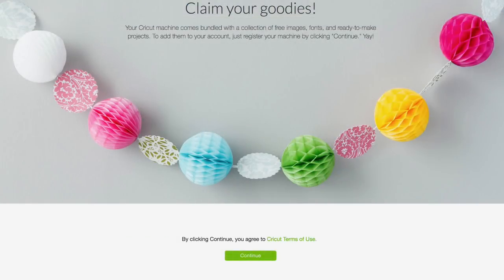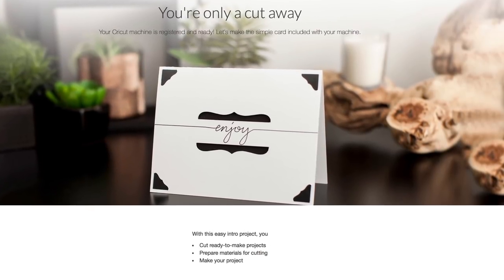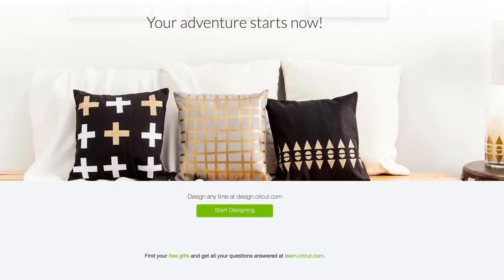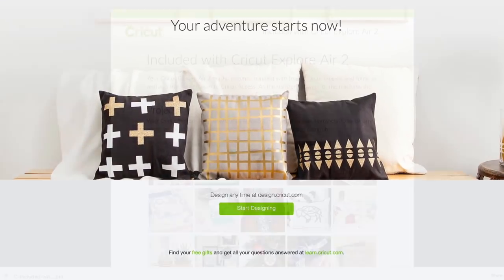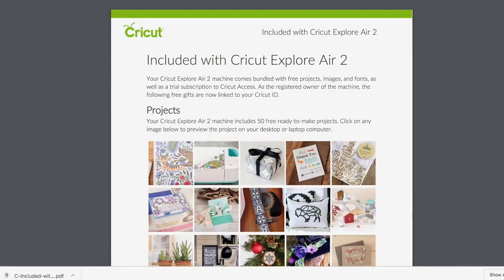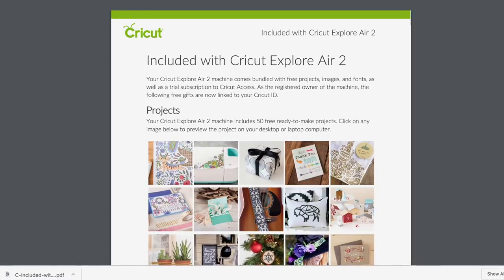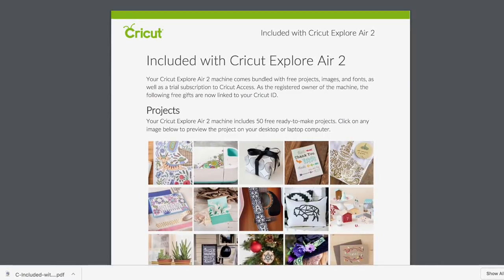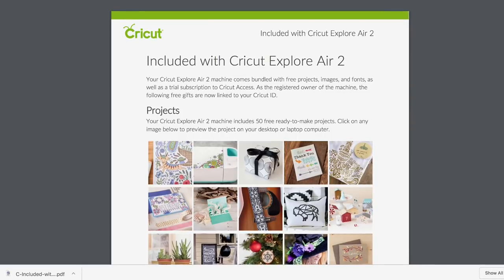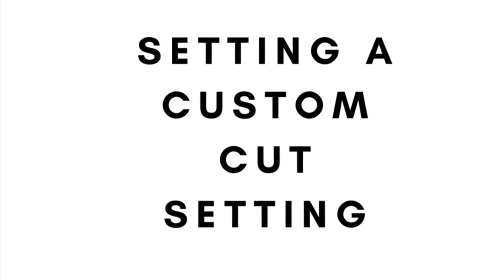Remember to claim your free images, fonts, and ready-to-make projects. You will know the setup process is complete when you are prompted to make your first cut. Cut your first project and begin designing your own culinary creations. You can also download the PDF with clickable ready-made projects, Cricut Access images, and a trial Cricut Access subscription which has over 50,000 images, tons of fonts, and ready-made projects.